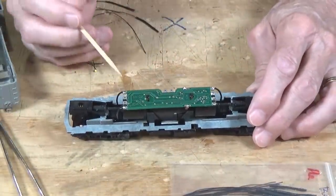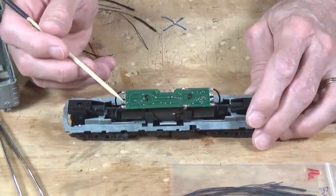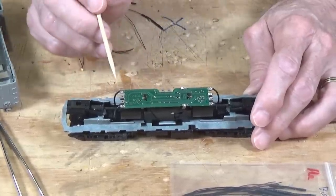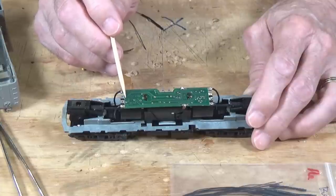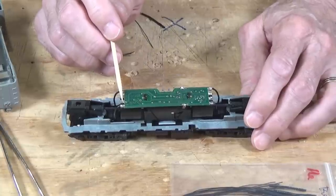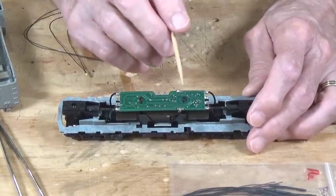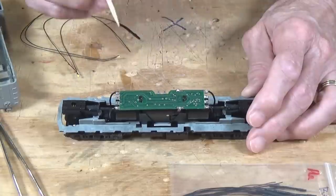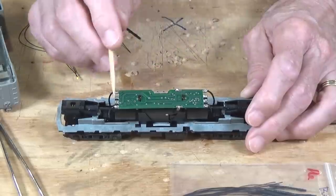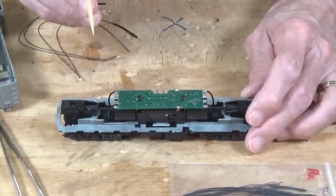One of the first things you need to do is determine where you're going to connect your light bulbs to. On this type of circuit board, typically the two contacts between the pickup contacts are set up for the forward and the reverse headlights. On this particular one, you can see it's got a C right here on the board and a C back here — that indicates these are the common connections, meaning positive. On a DCC decoder, the common wire is blue and that is positive. The traces may be labeled positive, common, or just C. That's how you can tell them apart. Typically they are marked, and the literature that comes with the decoder will have that information as well.